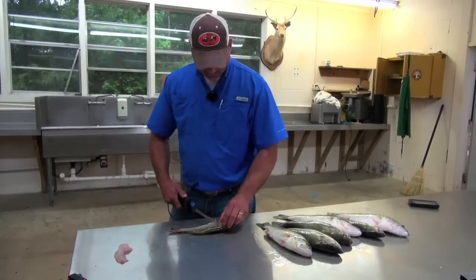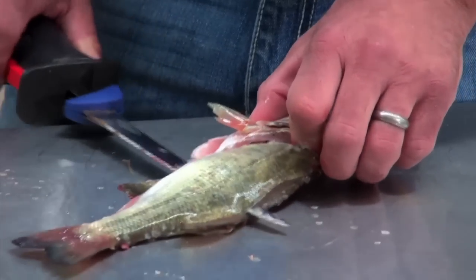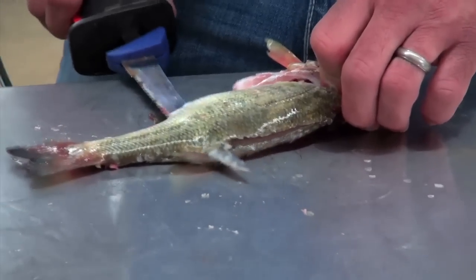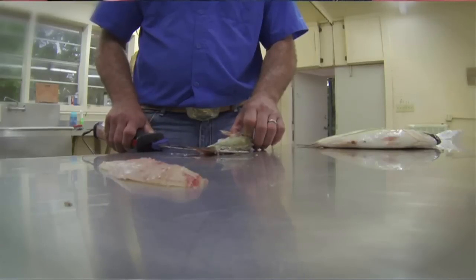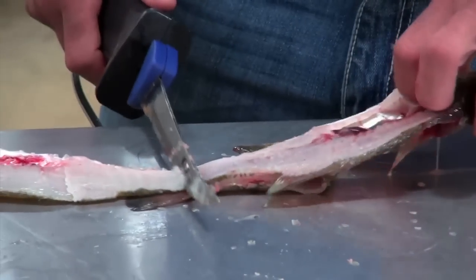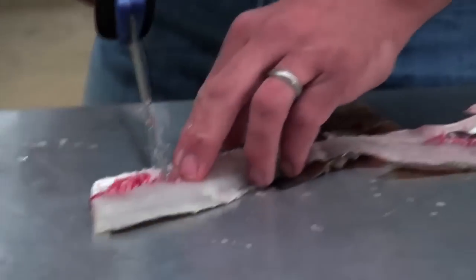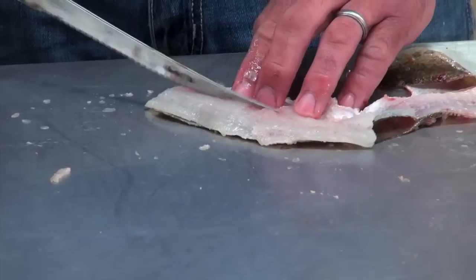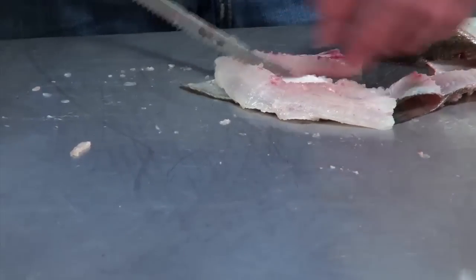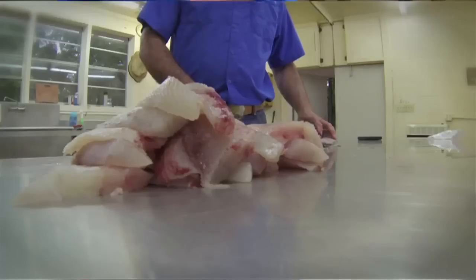Flip him over and start over. Come in right behind the gill plate, work it in until it hits the ribs, come down through, let it hit the backbone, and just let it ride right down that backbone — working that blade side to side, up and down, just let it eat its way through. Don't force it, just let the knife do the work. Get to the end of the tail, leave it attached, roll it over — same principle. Grab the head, let it touch the skin and roll, lay the blade flat against the skin. Then come in behind the ribs and slightly slice that ribcage off. There's not much meat there — you can eat it if you'd like, but it's mostly bones.